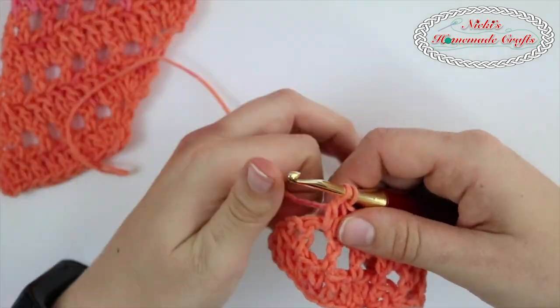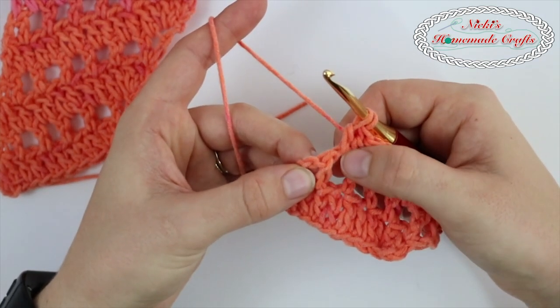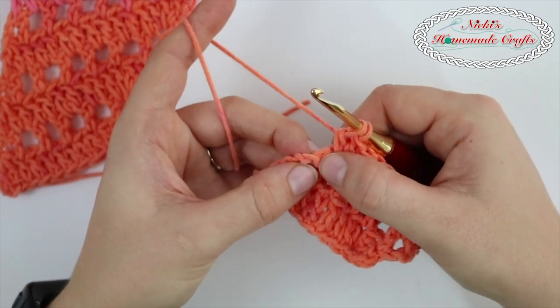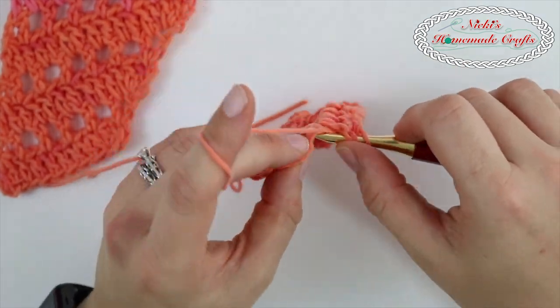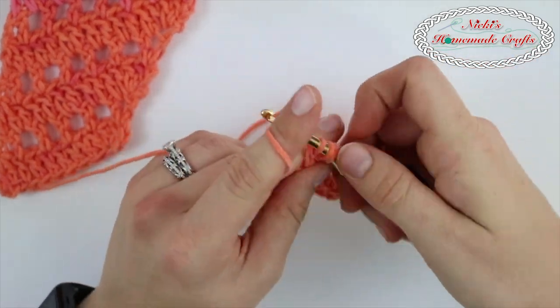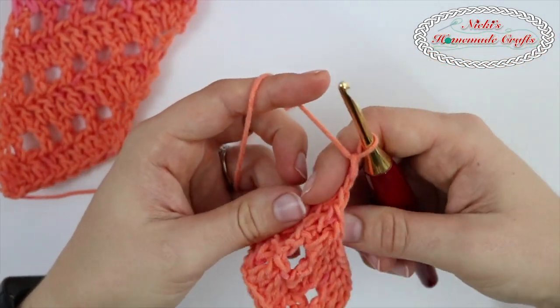Here are the last two — that would be in that chain right here, in that stitch, that's a space, and that last stitch right there. That's when we're doing the decrease, a double crochet decrease. Chain two and turn.